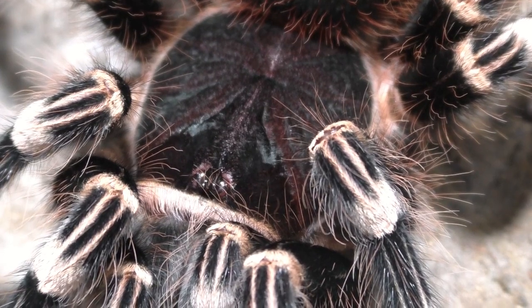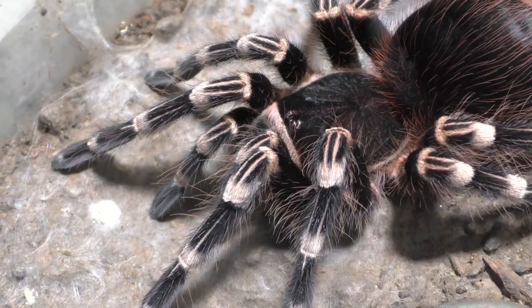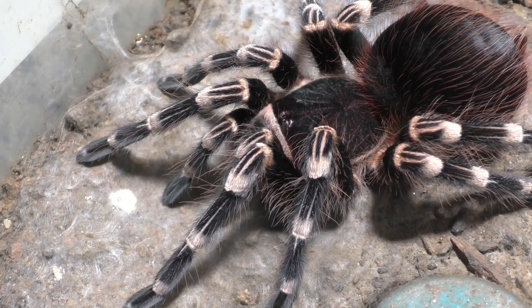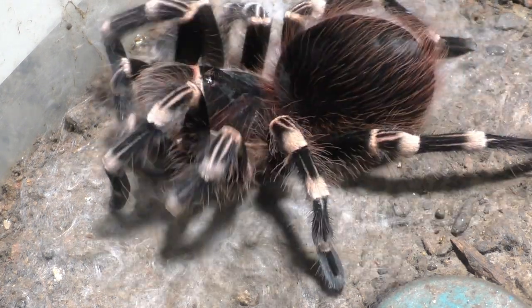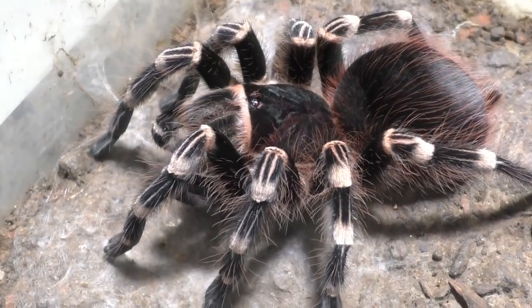And these species are known for having the greatest appetites of all time. Like if you actually want a tarantula that eats, this is the species I recommend. They're very common around the hobby and they're very affordable. And they grow fast too. So if you're looking for a tarantula that grows fast and eats very well, this one is the one to get.